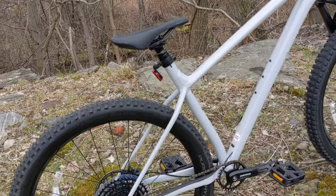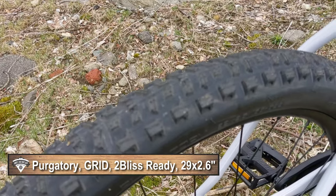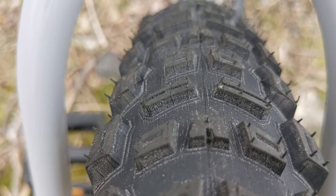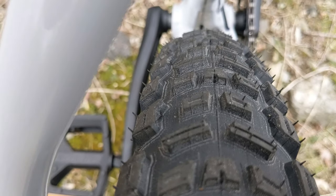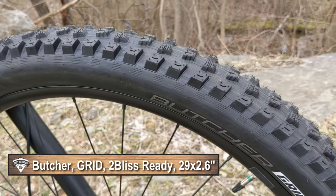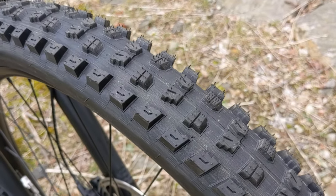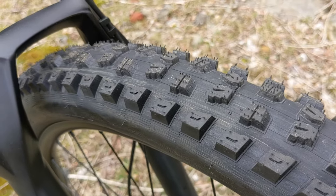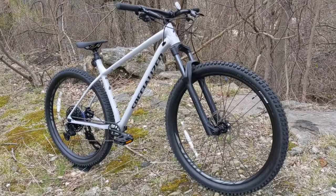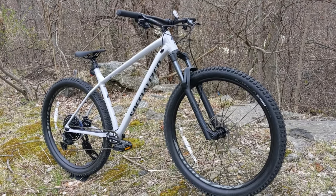In the back it's running the Purgatory 29 by 2.6 tire with their Grid casing — tubeless ready — and Gripton compound, which makes for a really sticky but still fast-rolling tire. Up front they make it even more aggressive with the Specialized Butcher Grid Trail, also a 2.6 but with wider-spaced knobs. They run a more aggressive tire up front than the back to make the front end bite while the back stays a little looser, which enhances how the bike feels and how much fun it is to ride.